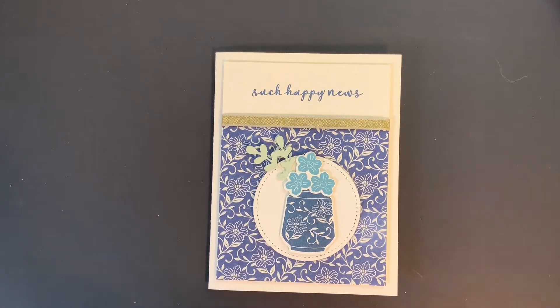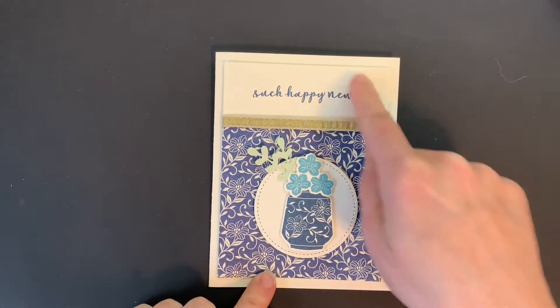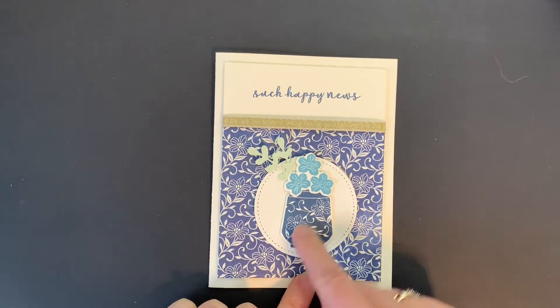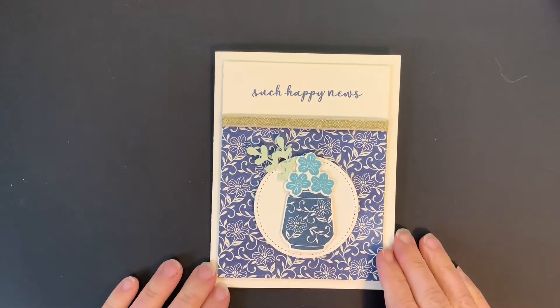Hey everyone, it's Michelle with Stamping with Michelle. I am here with another minute-to-make-it video. This card features the Boho Indigo Medley Kit — a whole kit that comes with the designer series paper, stamp set, dies, ribbon, and some little flower embellishments that I didn't use on this card. So let's go ahead and get started.